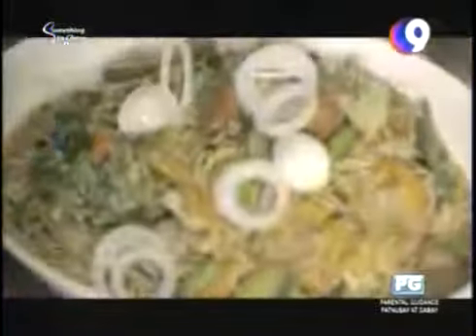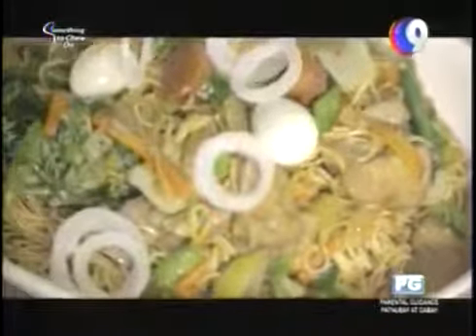Wow! There you have it — the finished product. This is the Pancit Habhab. You saw how the noodles were made and how this was cooked in the kitchen, and here's the finished product. Wow! Sarap ng amoy! It smells so good!